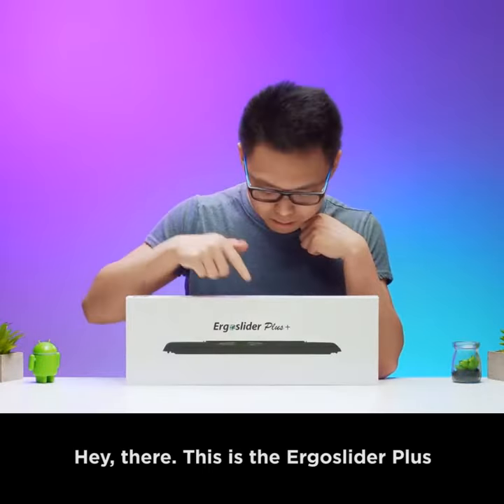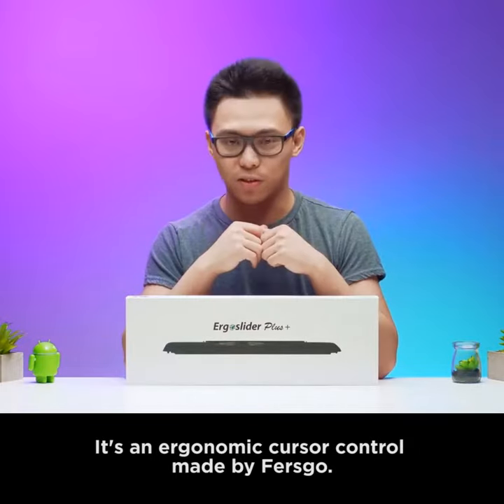Hey there! This is the Ergo Slider Plus. It's an ergonomic cursor control made by Furzgo.